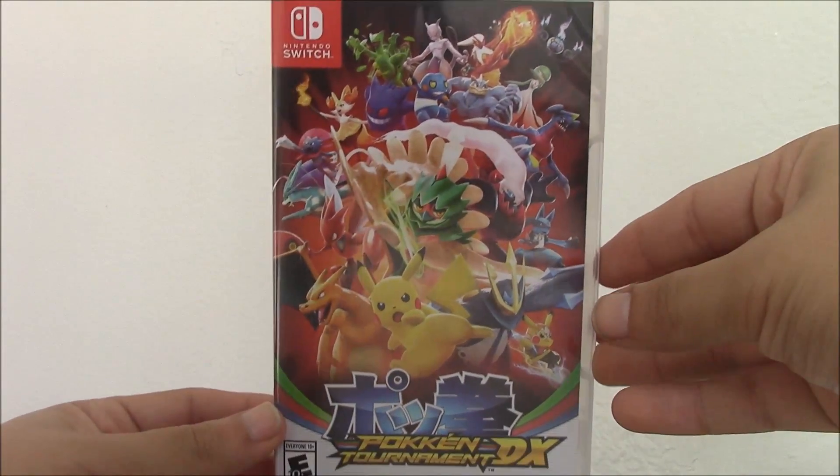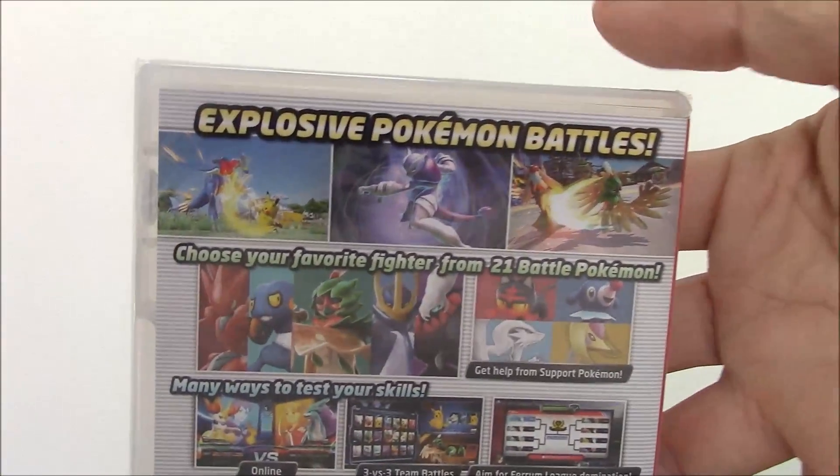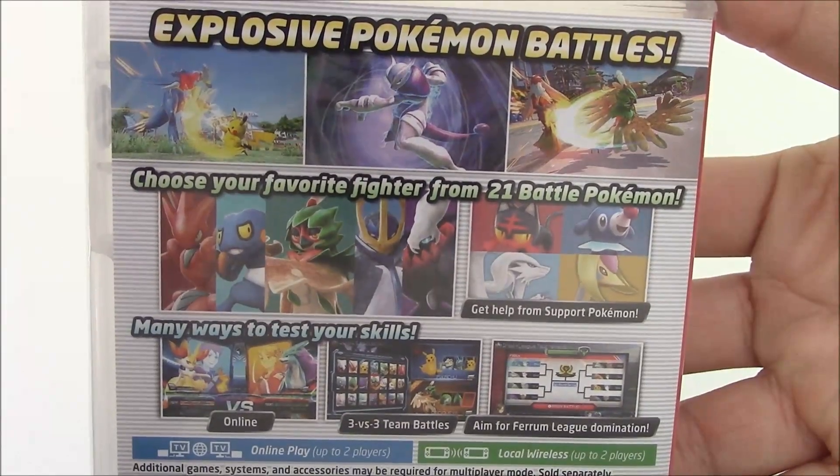Front of the case, the side, and the back. If you want to read the stuff, feel free to pause the video.